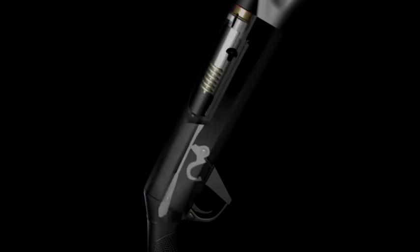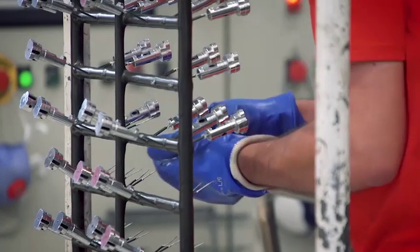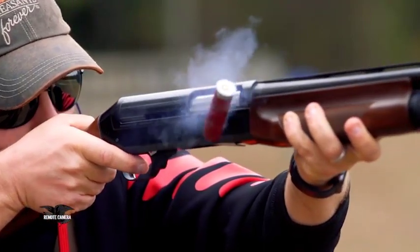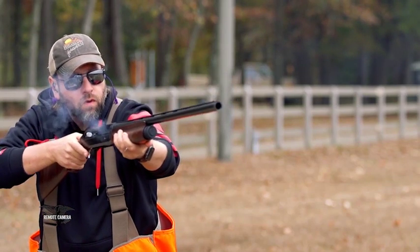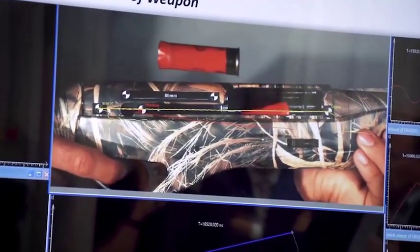The Benelli philosophy is innovation. This is the mood that you can feel in this factory. Because Benelli was born in 1967 with a very innovative system — the Benelli Inertia System. Before this system, all shotguns worked with the gas operator, for example. So Benelli has innovation in the DNA.